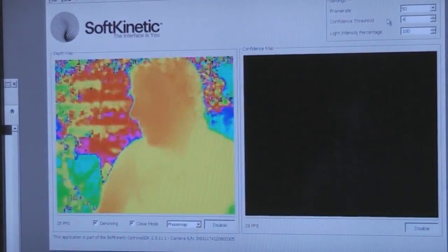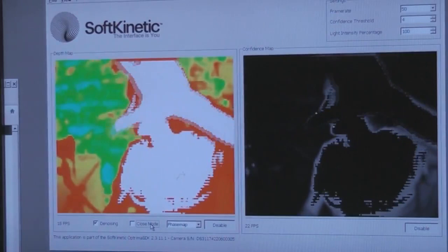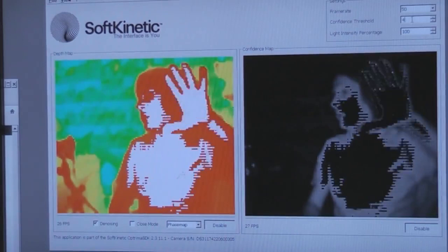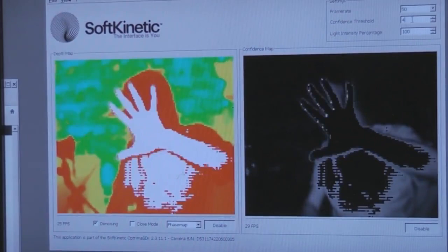If I put it into distant mode, that will boost up the intensity of the lighting, so it's now got much better confidence. You can actually just about see it in the background image, and within a room pretty much everything within the scene will give you a reading. That black is just due to the fact that it's saturating — receiving too much light for the pixels at close range.